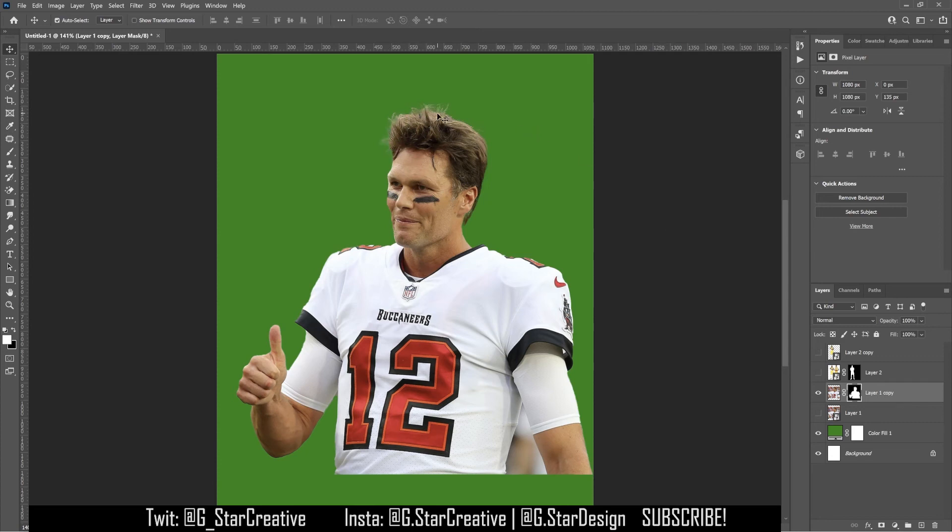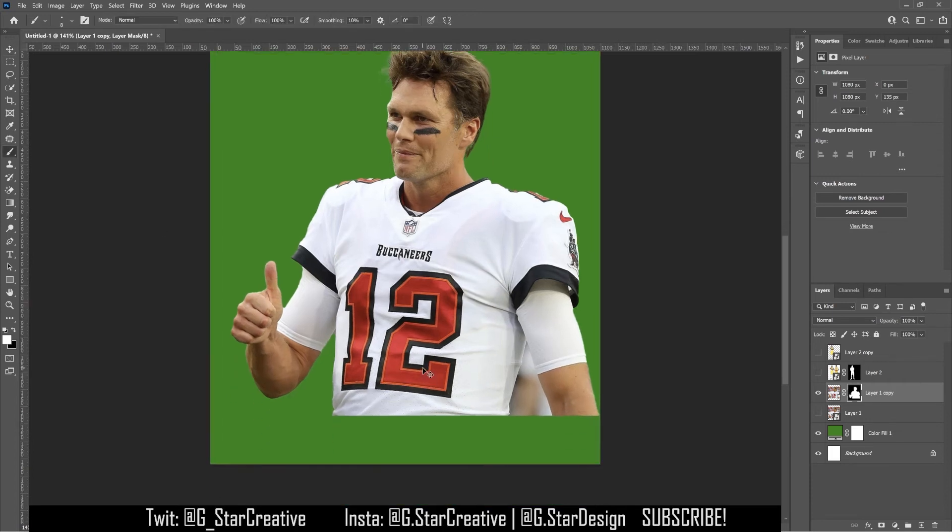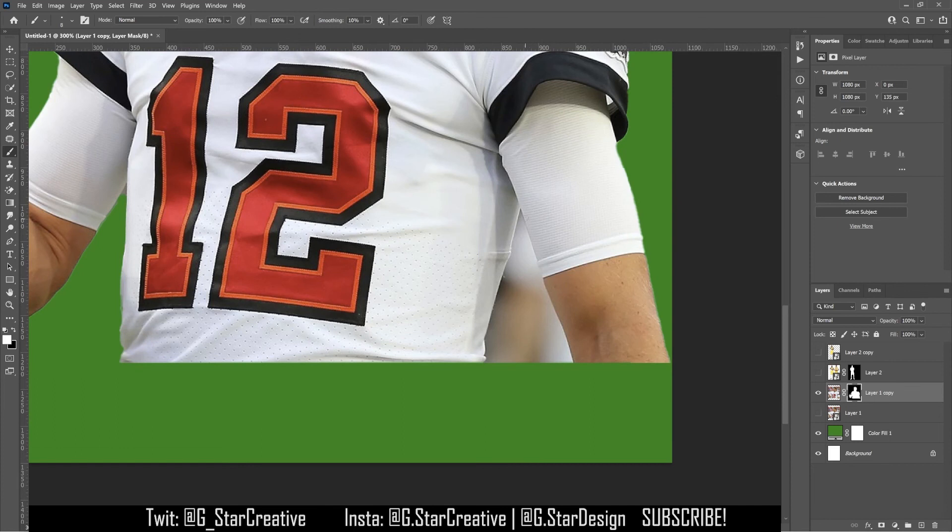It does a pretty good job, even with his hair. If it doesn't do a good job with the hair, you might want to use a brush that resembles hair to paint that back in or remove where you want it. Most of the time I don't have to do that. If there's something wrong, I'll just use a regular brush to fix it. The Remove Background left out a little bit, but we're just going to go in and use the brush just like we just did and paint that out.